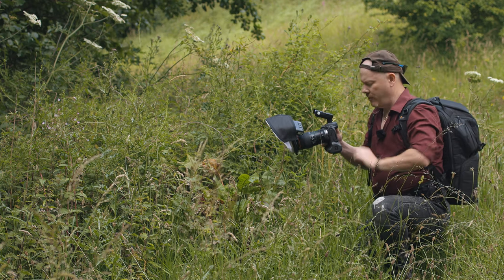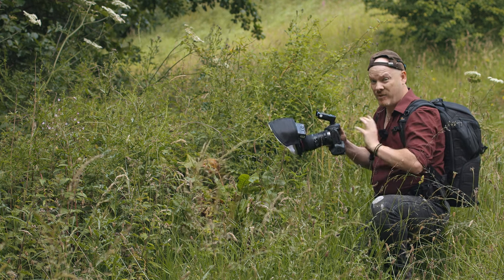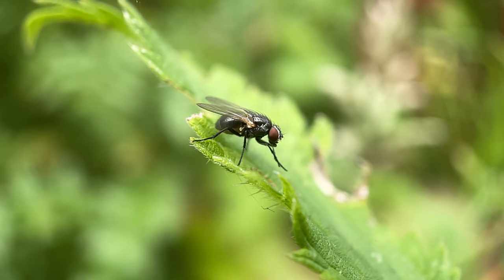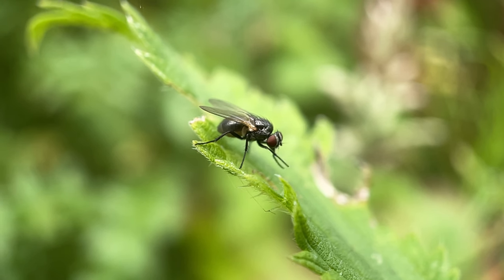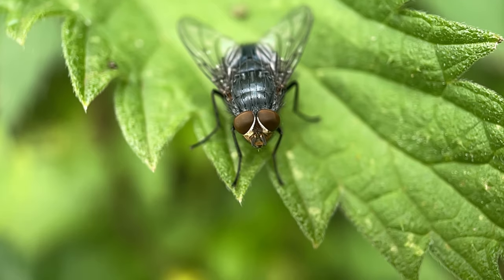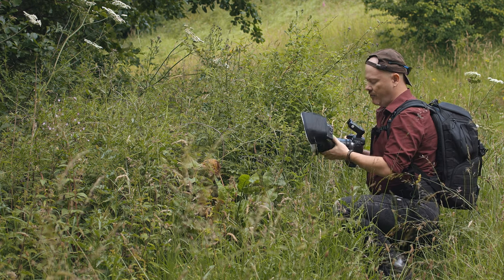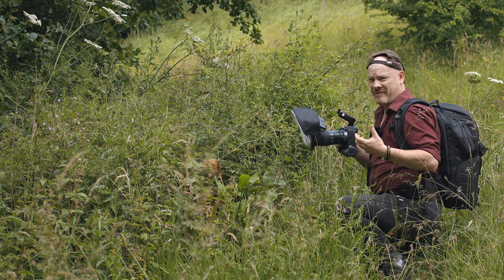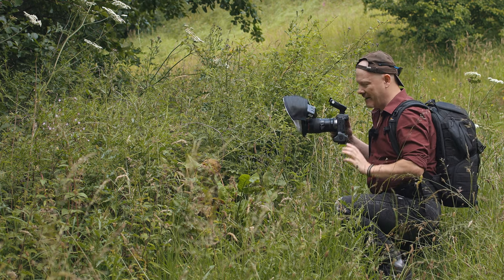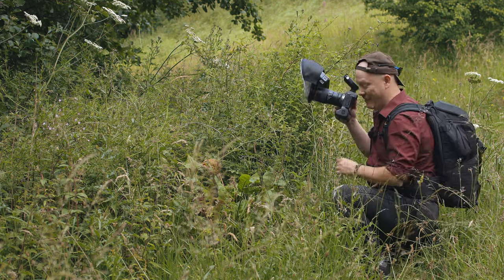Because I'm using an EOS R, while I look through the EVF I can actually adjust the focusing using the back screen, and I'll be doing that to take full advantage of what this camera can do. There are some flies flying around on this plant here — I'm going to try and get a shot. Everything is set to full auto. I've got no idea what the settings are going to be but I will put them on screen when I show you the picture. To make it a little easier for the camera I'm going to set it to one-to-one magnification, so the focusing should start at one-to-one and hopefully lock onto what I want to photograph. I seriously doubt it will, but we can try.